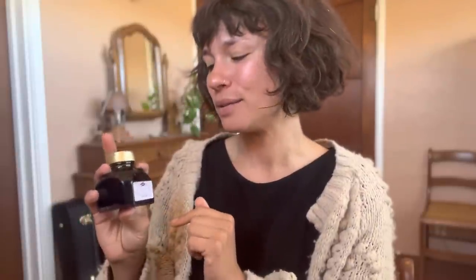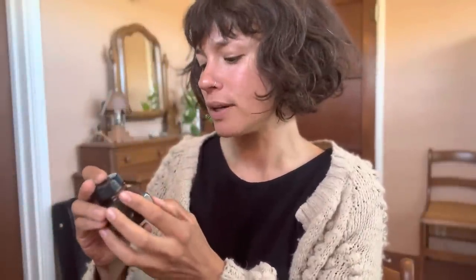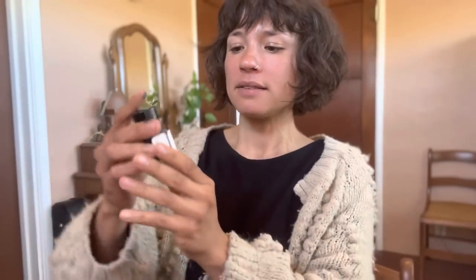My sheeniest ink is Diamine — it's called Robert and it was a Cult Pens exclusive. It's a sheen machine. Then I have a pigmented ink by Platinum — this is the Brun Sepia. And last but not least is this ink that I really, really want to love: Birmingham Pen. I love their bottling, their packaging, their names, their colors. These caps are Bakelite caps, which is really satisfying.